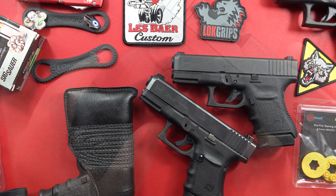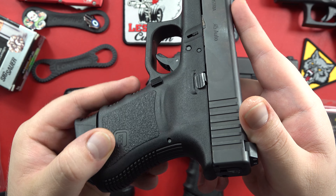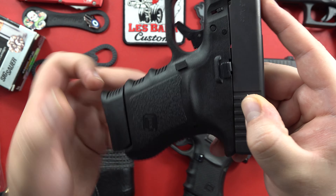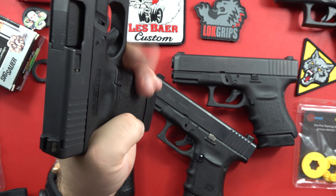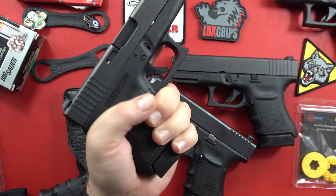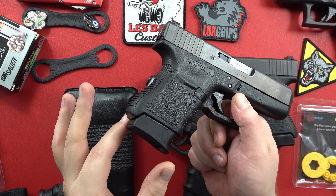Continuing to cover the Glock 36 — you have that Gen 3 style stippling here, finger grooves, Gen 3 style magazine release. Not a whole lot of texture here, pretty slick, but it doesn't feel too bad. Feels a bit like a 1x2 to be honest. So if you don't have huge hands, this might not be the most ergonomic pistol in hand for you.